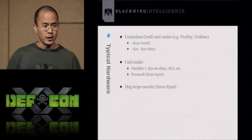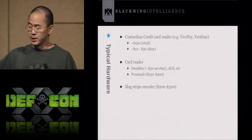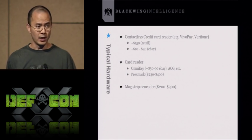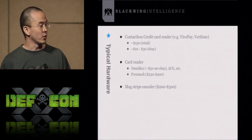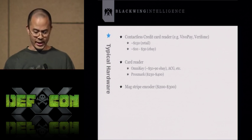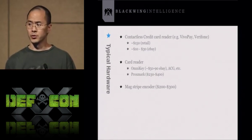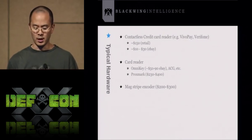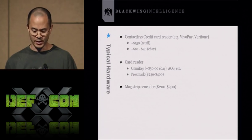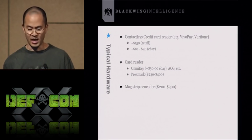To use some of those scripts and software, here's the hardware you'd need. A contactless credit card reader — popular brands are Vivopay and Verifone. At retail they start around $150, but you can get them on eBay for about $10 to $30. There's also the Omnikey card reader. Then there's Proxmark, which is more sophisticated and allows sniffing but is a bit more expensive. And a magstripe encoder runs about $200 to $300.